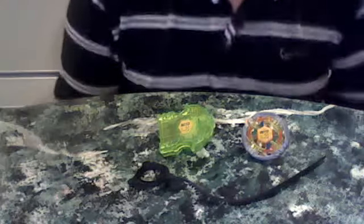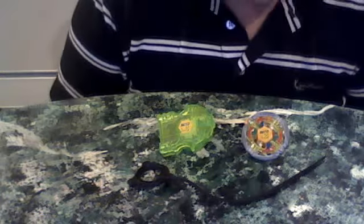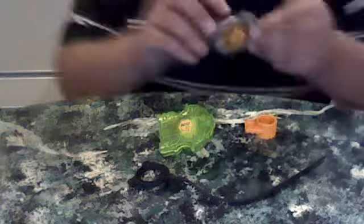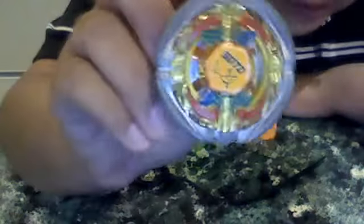Hello YouTubers, this is Burnblades24850 here with my second video. My first video was a Beyblade review of Rock Pegasus, and I told you on my second video that I was going to be doing another review on Flame Sagittarius, so I am. The main event we have here is Flame Sagittarius.